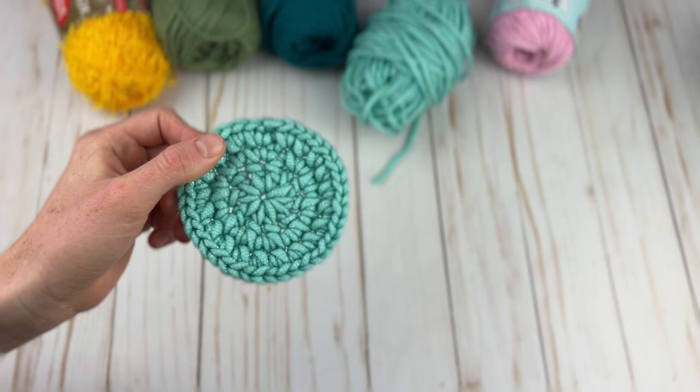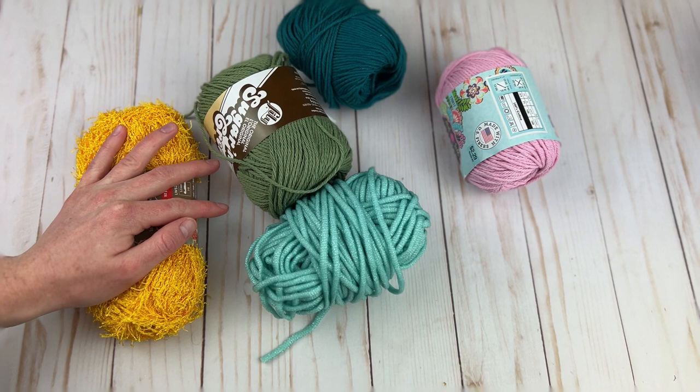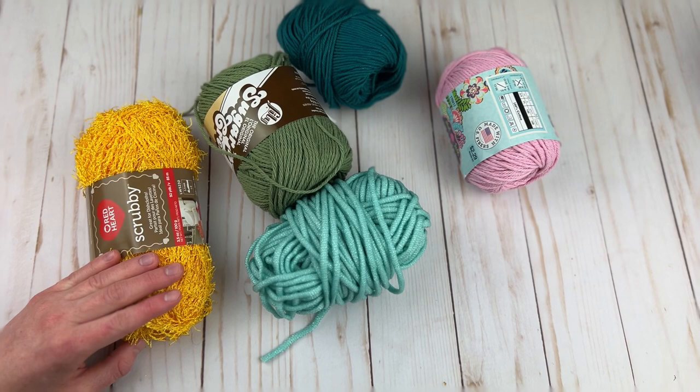So there you have it — five of my favorite dishcloth and scrubby yarns. I hope you learned something new in this video. If you have any questions just leave them in the comments — I'd love to hear what your favorite one of these is if you've used any of them before. All the links to the yarns and patterns mentioned will be down below in the description box. Thanks so much for watching, bye!